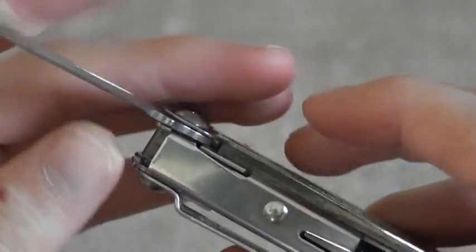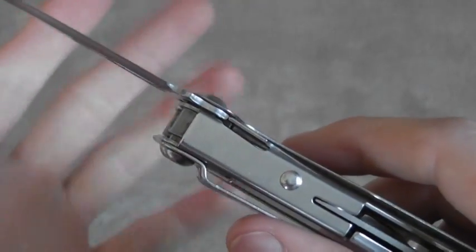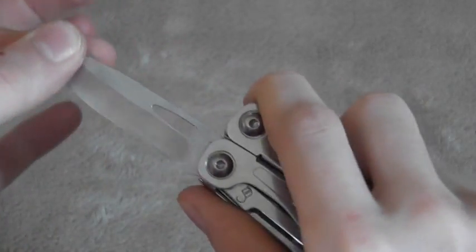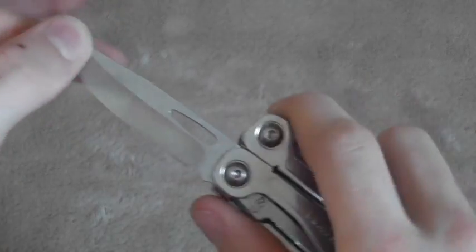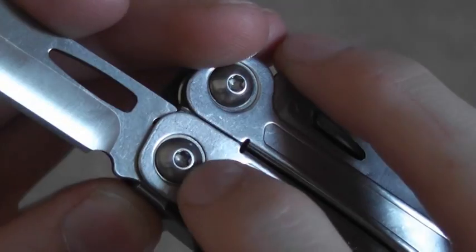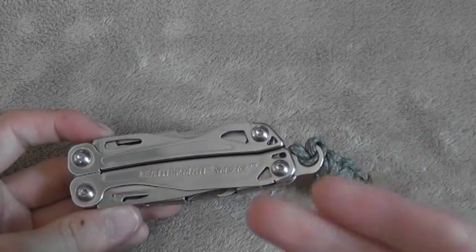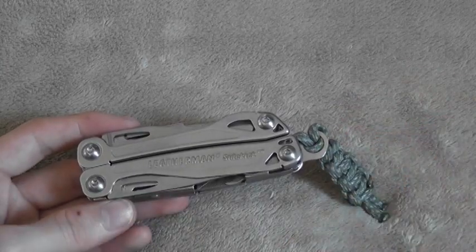This is a liner lock — a somewhat thin liner lock, but honestly for everyday carry tasks I think it's totally fine. This is obviously not a knife you're going to baton with. Lockup is excellent. Some people have complained about poor lockup, but on this knife blade I have not had that issue — it locks up perfectly. And you could adjust that with these Torx bits. I really like that they put this tool together with Torx bits, giving you the ability to take it apart to clean it — maybe if you dropped it in salt water — or even Duracoat it.